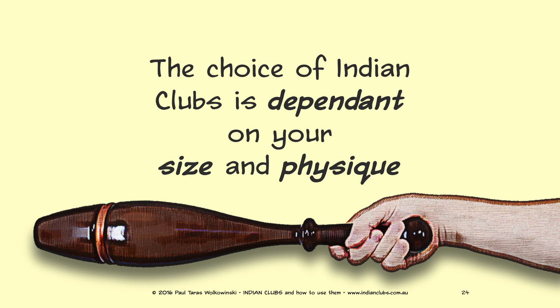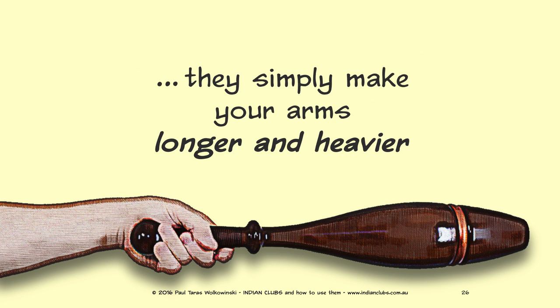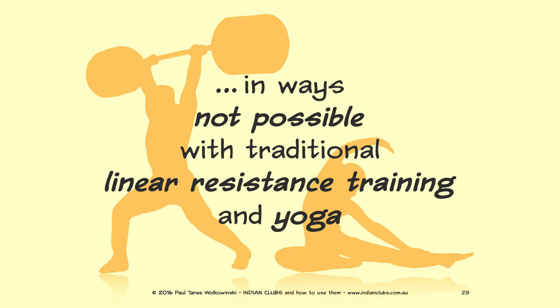Indian clubs form an extension of your arm by adding length and weight — they simply make your arms longer and heavier. Indian club swinging can be described as a circular weight training that exercises your shoulders, elbows, wrists, and fingers in ways not possible with traditional linear resistance training and yoga.